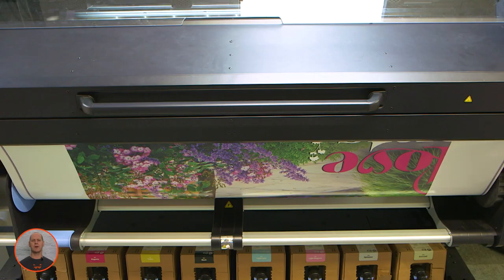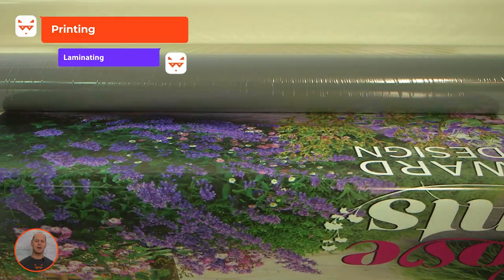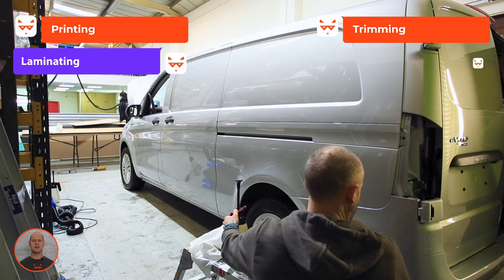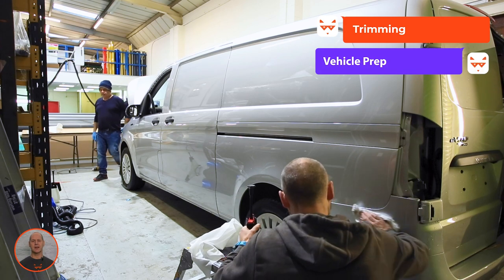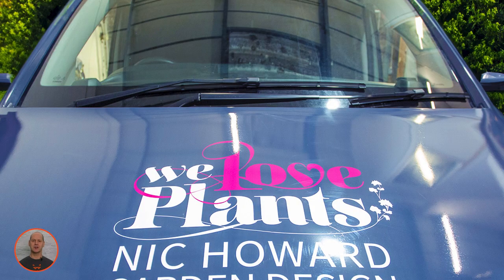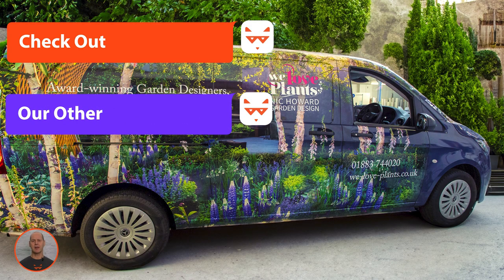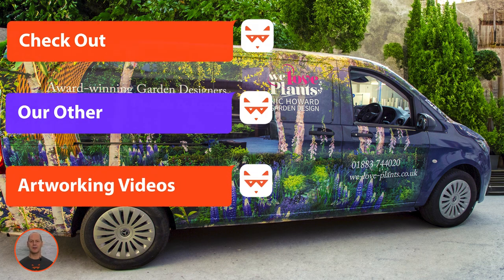Remember, there will be a lot going on behind the scenes. Production includes printing, laminating, trimming, and preparation of the vehicle, which can take up to two days for a transit-size van. Thanks for watching — don't forget to check out the deep dive videos in our vehicle wrap artworking series.